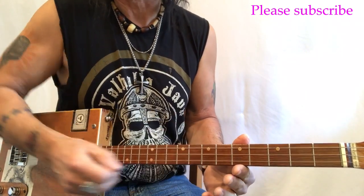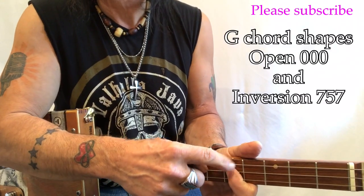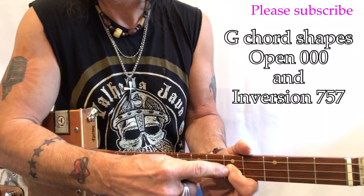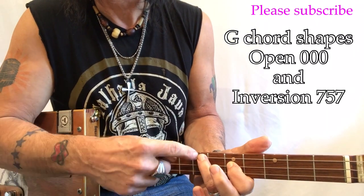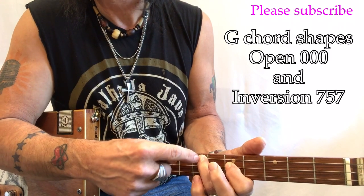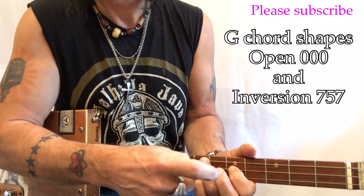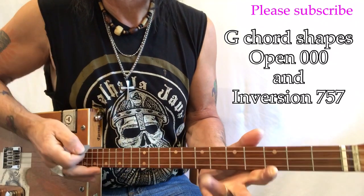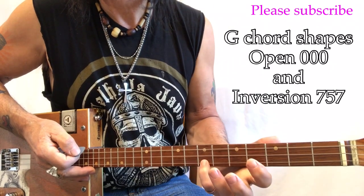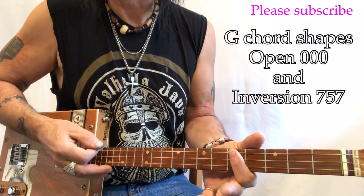I also play another shape of G. I put my first finger on the fifth fret — you can see the dots here — fifth fret of that D string, then my third finger on the seventh fret of the G and seventh fret of the G. So it's going to look like 7-5-7. That shape is used for the chorus.